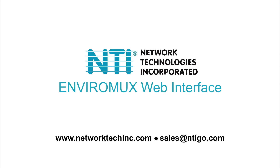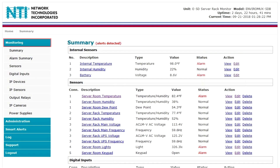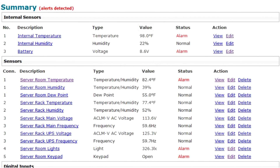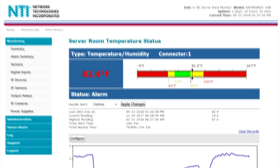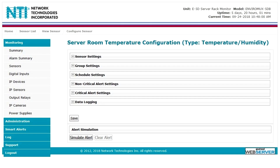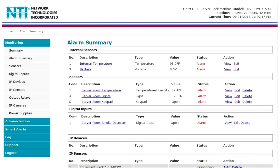The web interface allows you to configure and monitor the E5D unit and all connected sensors. The monitoring section allows you to configure and view the status of all connected sensors, IP cameras, and more. The summary page displays the description, type, value, and status for all connected sensors and devices. Users can view the sensor settings by clicking on the sensor's name. To update the sensor configuration, select edit from the summary page or configure from the sensor page. Select the alarm summary page to view only the sensors in alarm status.